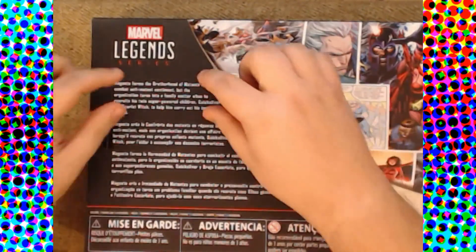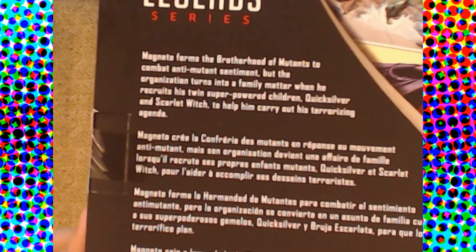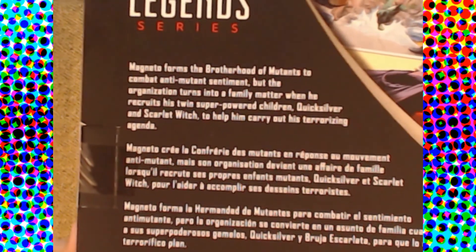We also have our blurb here about Magneto forming the Brotherhood of Evil Mutants. Hey, we can actually kind of read it — thanks camera, for not being a complete hunk of crap for once.